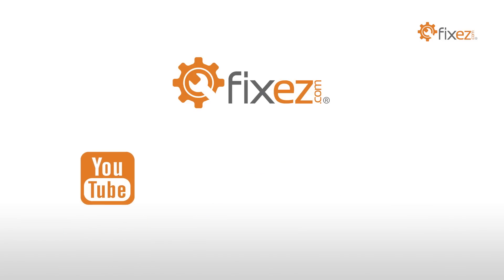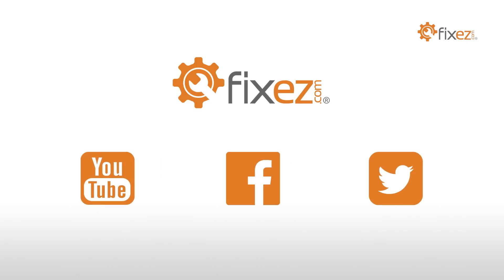Don't forget to subscribe to our YouTube channel, like us on Facebook, and follow us on Twitter.